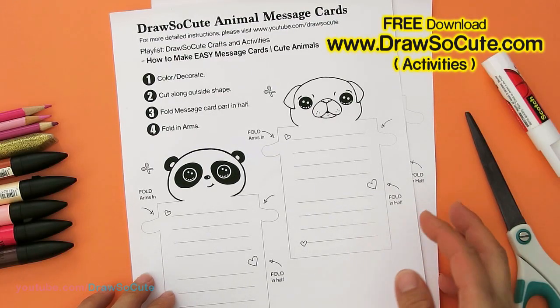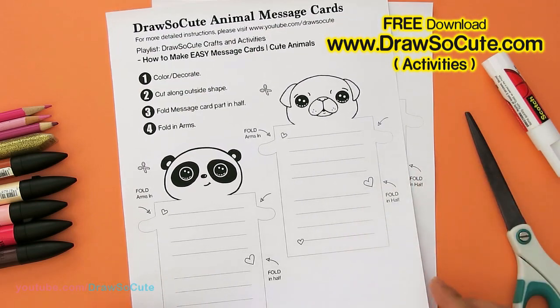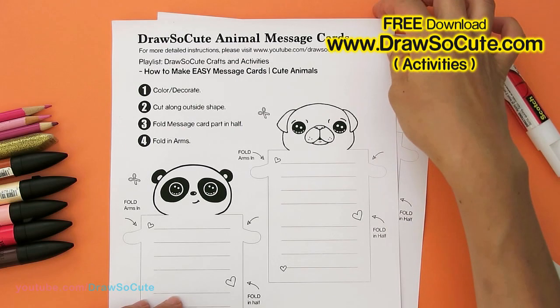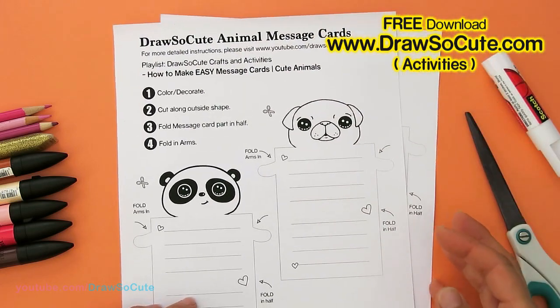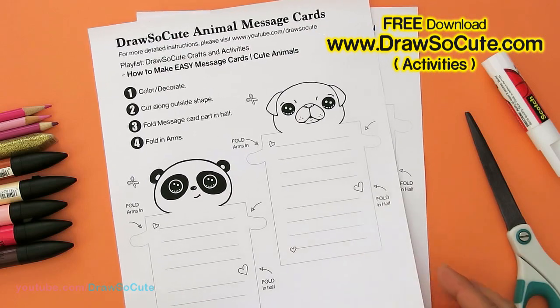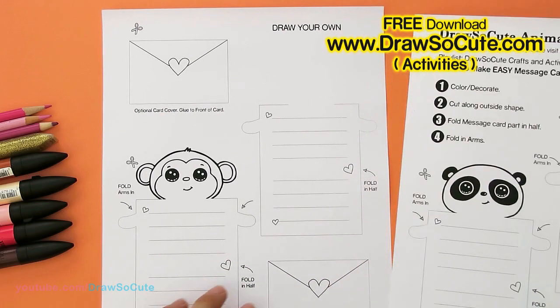There are two pages, and if you can print it out on card stock paper, just so that the message cards are nice and stiff when you color and fold them. But regular paper is fine too. There are two pages because I've provided you three animals.